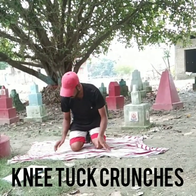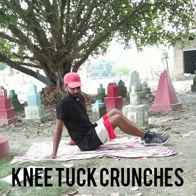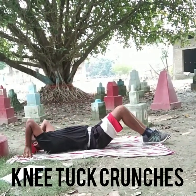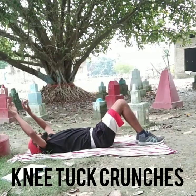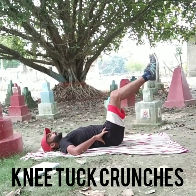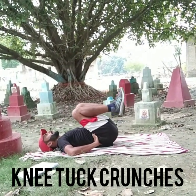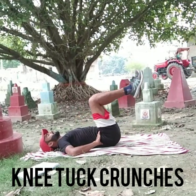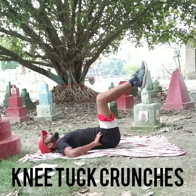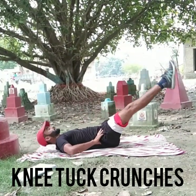The next, third one, is knee tuck crunches. I'm out of station so I forgot to bring my mat, so I'm using this towel. For knee tuck crunches, you have to lie down — your hands should be back or you can hold your hips, and feet should be joined in this position. Do five to ten reps: one, two, three, four, five, six, seven, eight, nine, ten. This is knee tuck crunches.